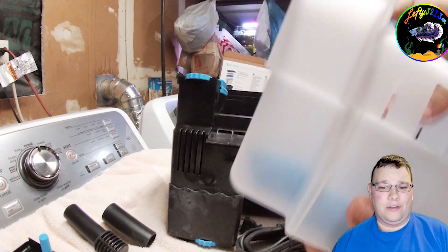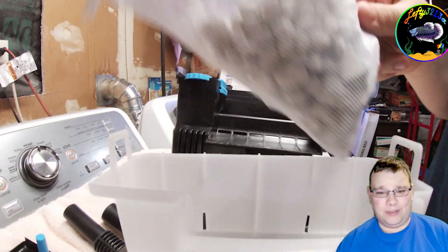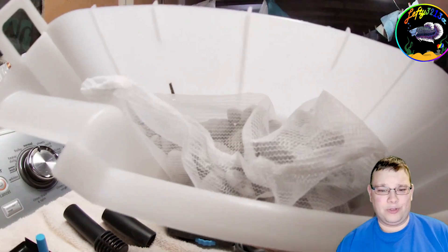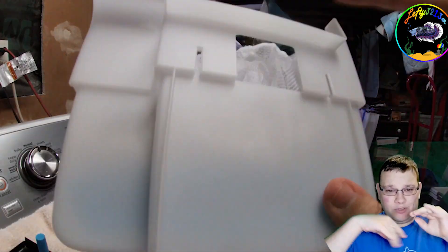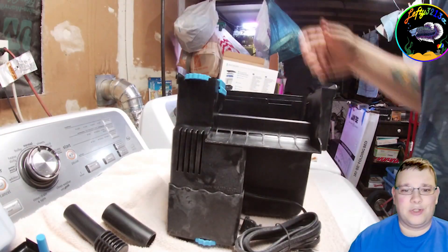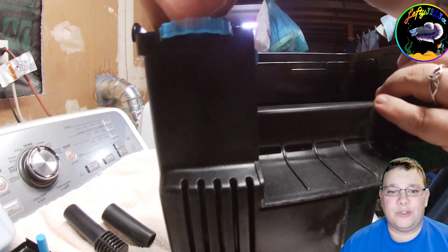I personally ran two sponges and the bio bag — sponge, sponge, bio bag, sponge — when I had my first one, so it's like a nice little sandwich. Lots of filtration layers. That's the inside of your Tidal filter.